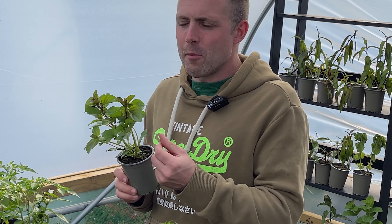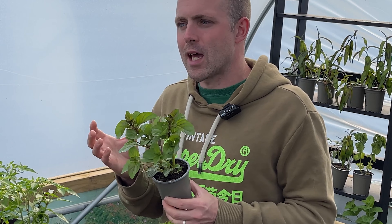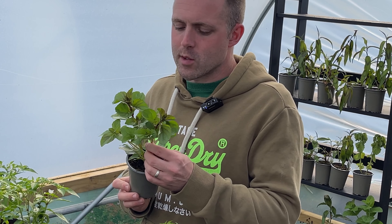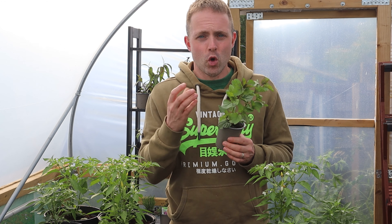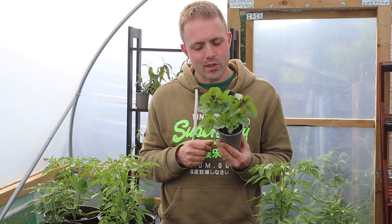Just to help it hold in the moisture a little bit. Like many varieties of mint, lime mint is going to be quite thirsty — whereas a lot of herbs like rosemary, thyme and sage are going to want free-draining conditions, lime mint is going to want to drink a little bit more.